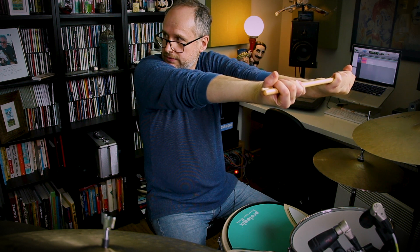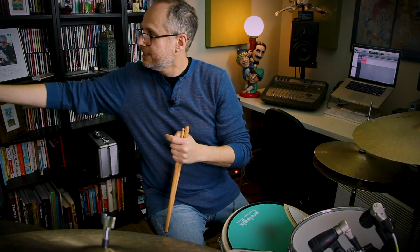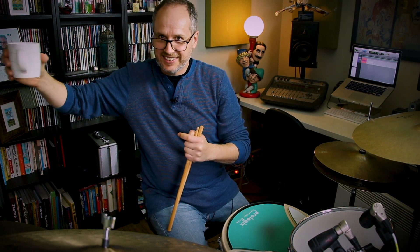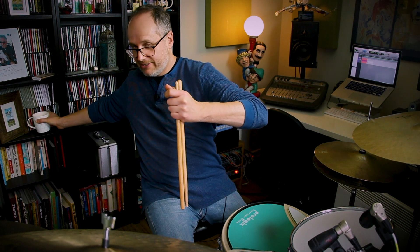Excellent. I'm actually filming. Oh look at this — a cup of tea, thanks babe. Let's just put that over there.